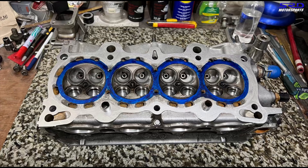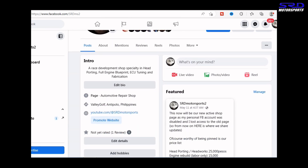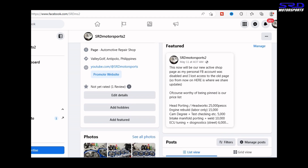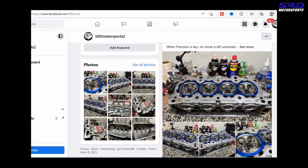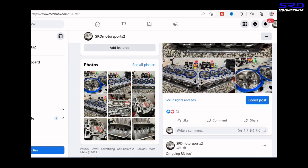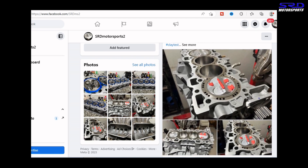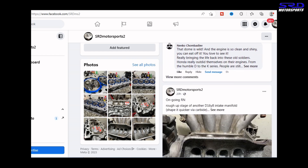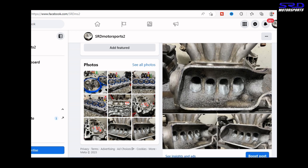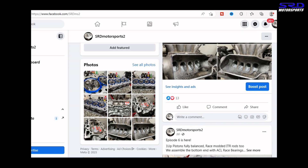First things first, our new page is up and running, so like and follow the page — the link will be in the description below for locals and international. A pinned price list is there for basic labor including ECU tuning. We post regular day work at the shop, even when we're planing the B16B engine. We also post things like another B16 Y8 intake manifold that doesn't always make it into videos. So link will be in the description below — like and follow.